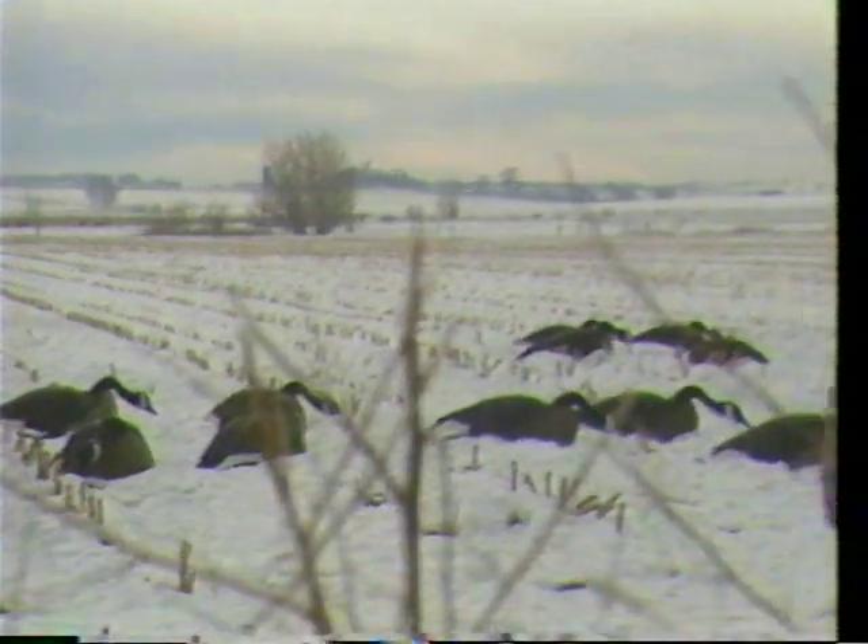Remembering the basic points: wind direction, number one. Type of pattern you're going to set, and don't forget the family groups. Always increase the number of decoys you're using as the season goes on. Those will be points that will put more geese in your decoy spread. Let's get back in now and do some goose hunting.